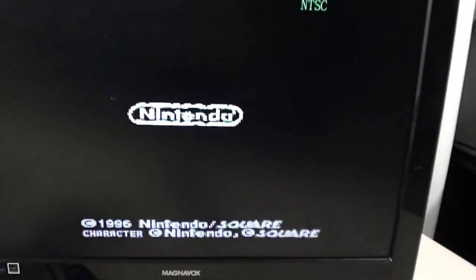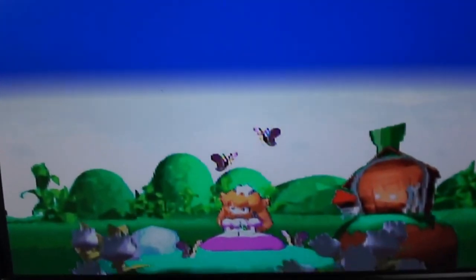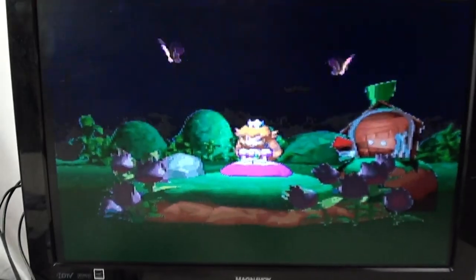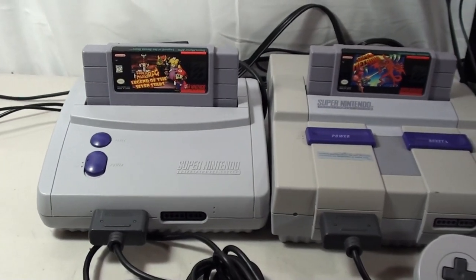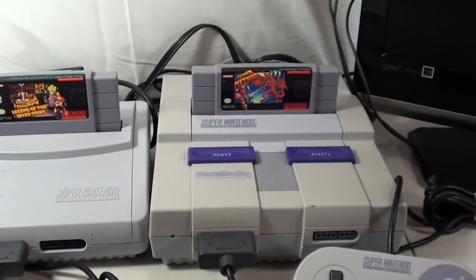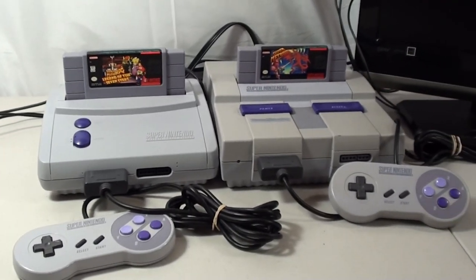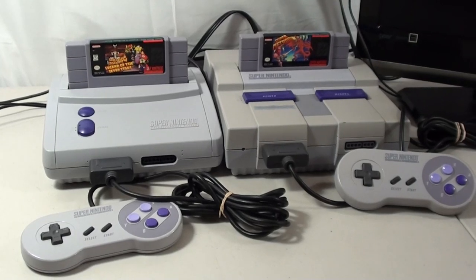Sometimes it takes a couple tries to get it going, but there we go — that's the junior running via HDMI. That's how you hook up both the original Super Nintendo and the junior, covering all the connection options available. If you guys have any questions leave them in the comments below. Thanks for watching — see you in the next one!